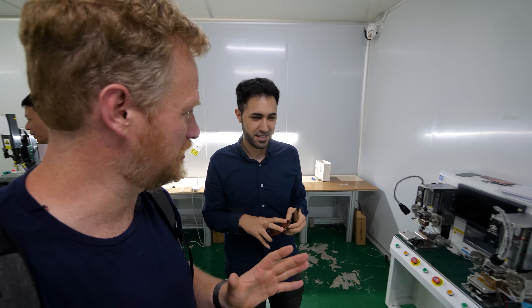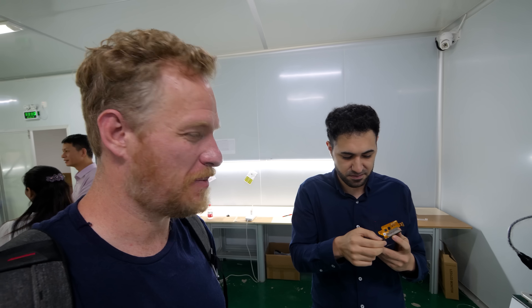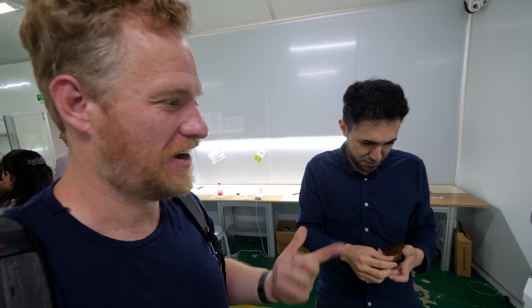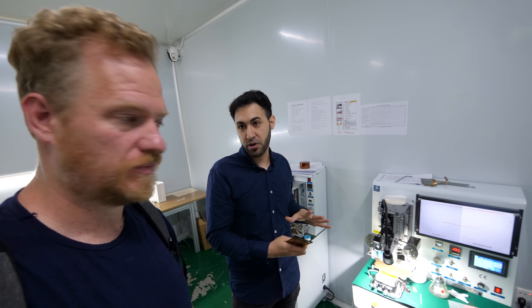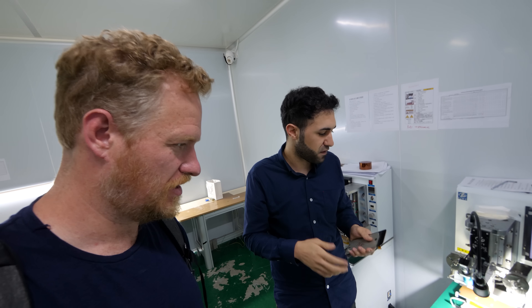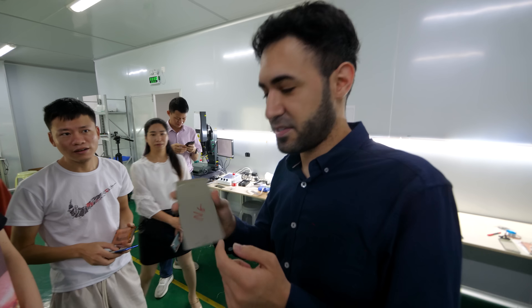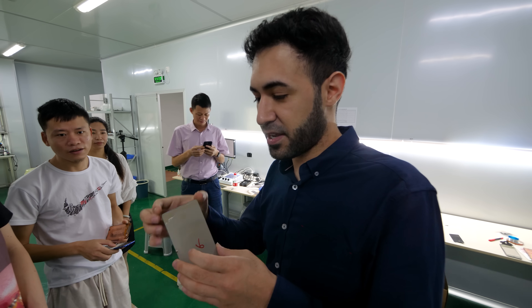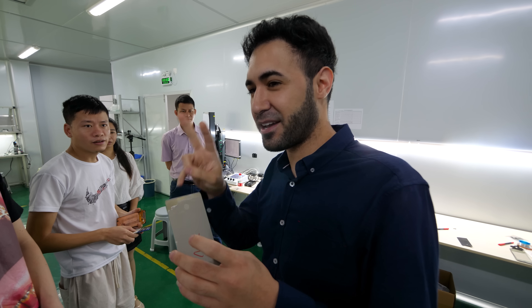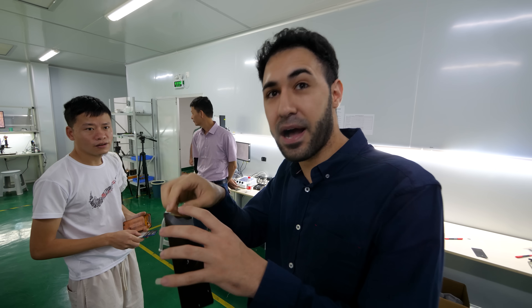This is magical technology — it's going to be a real game changer for screen refurbishing, which is a big business. The people that have these machines now are going to make a lot of money in the next six months. As competition grows, quality and cost will vary. You can also take two screens — one with a broken LCD panel and one with a broken flex — swap them, and get one working screen without buying a new flex.